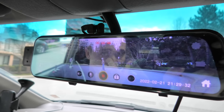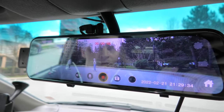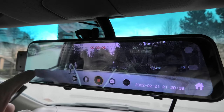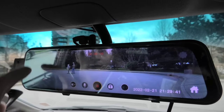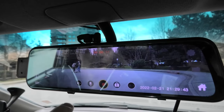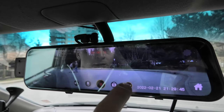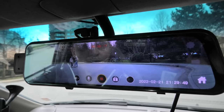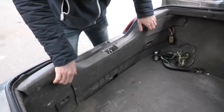Right now we only have the front camera image since we haven't connected the rear camera yet. But we can confirm it's working — you can change the angle and adjust the brightness. Everything works. Now let's connect the rear camera.